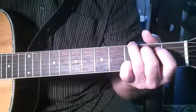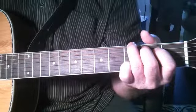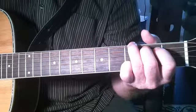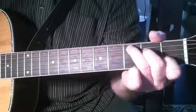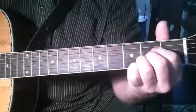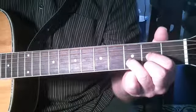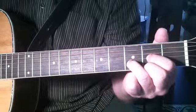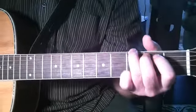Back to G. One more time. C. G. A. D. And back to G. And that concludes the G key.